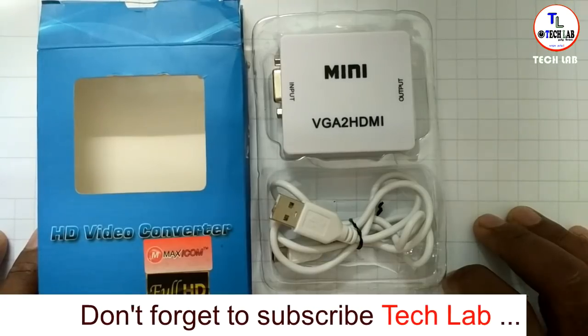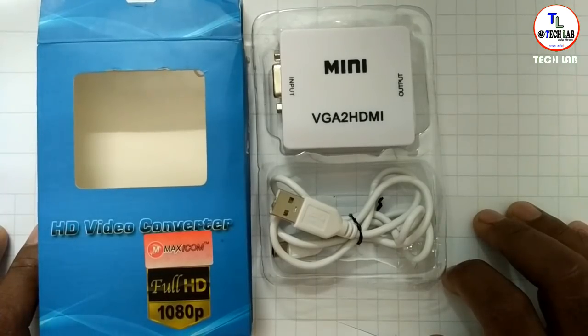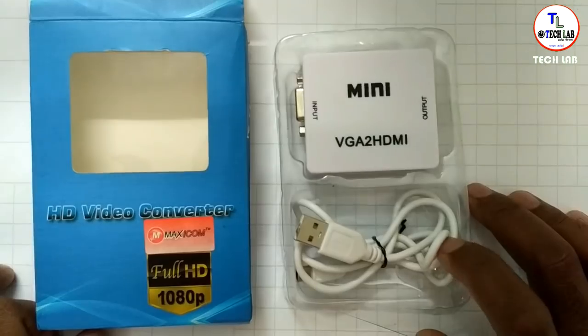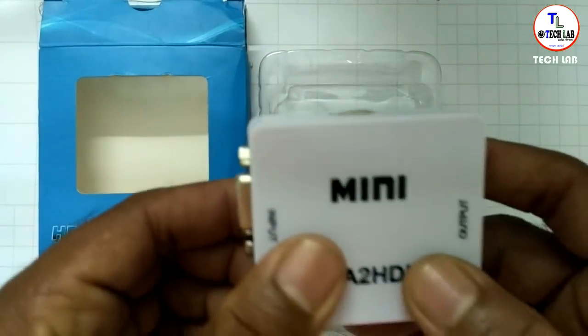In the description of this device, you can check the best buy link in the description. You can also check the best buy in the shop.